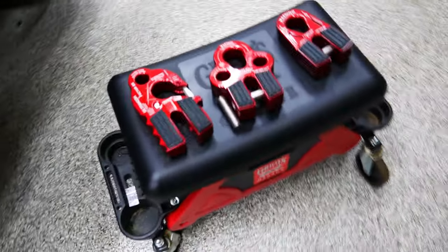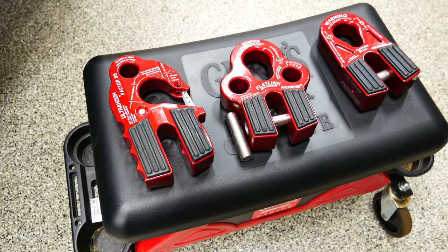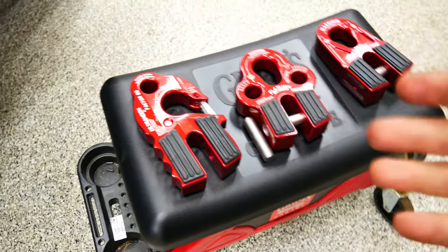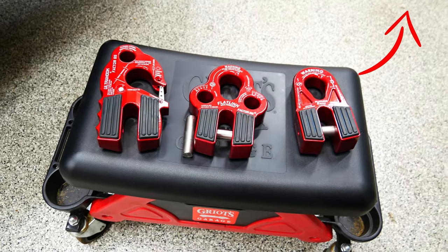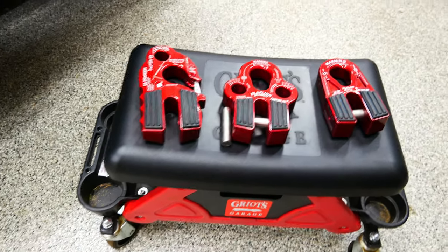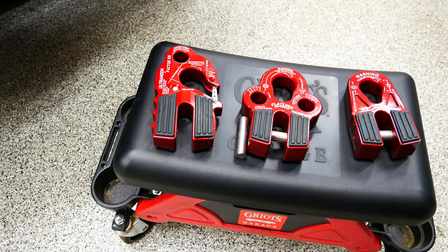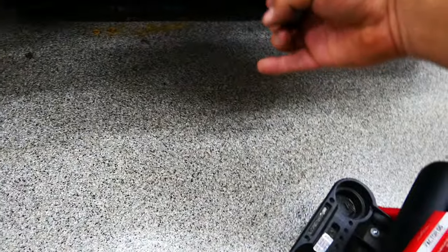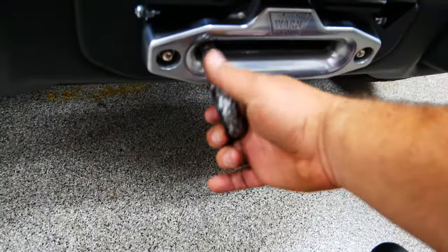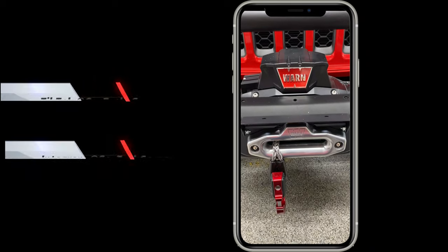Alright guys, here are the three Factor 55 hooks I purchased. I have three winches — my wife's car, the back of the camper, and my Jeep Gladiator — so I got all different ones to hopefully do a comparison review one day. For now we're going with the Megaboy ultra hook. I've also got rope guards to prevent sun and off-road damage, but I'm not installing those now. Let's put the hook on and see how it looks.